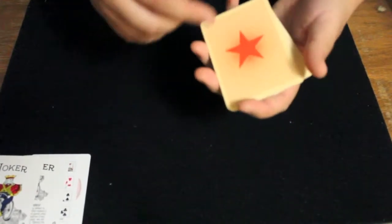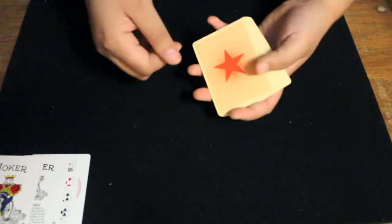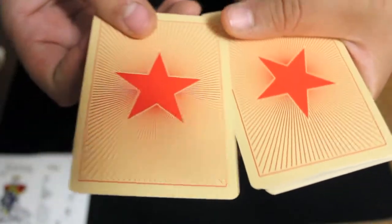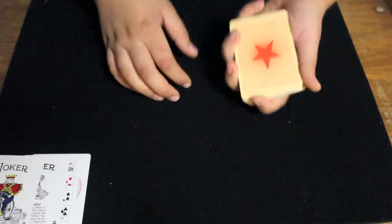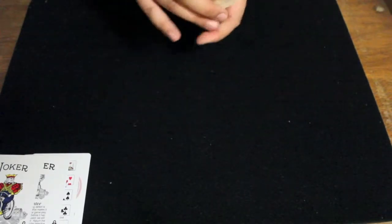One thing about the deck is that because it has a star on the back, it does have a one-way back design. The backs look exactly the same, but if you turn them over they are pointing in different directions. For performing, that can be either beneficial or not depending on what you are using it for.